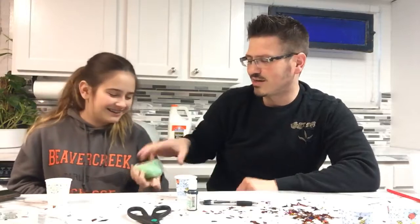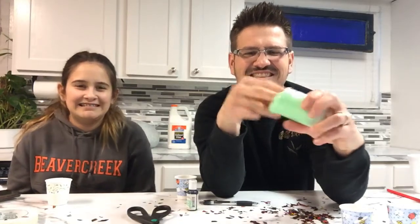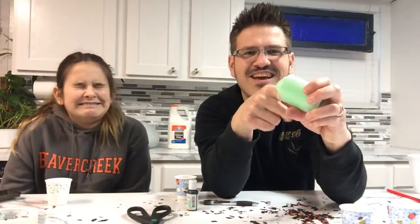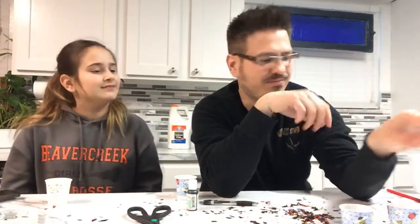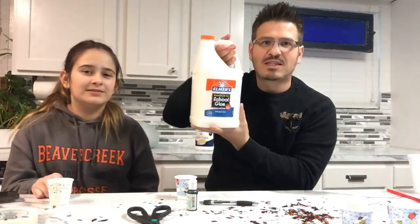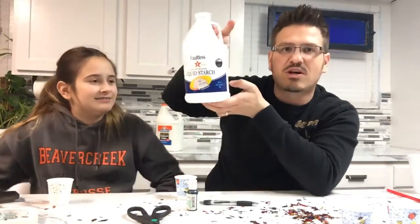So let me see that really quick. We're going to actually — this is a store-bought version. So what we're going to do is we're actually going to build and make our own. It's really simple. You need some glue — we got a big tub of glue. You don't need this much; that'll be a huge amount of gack. And you need some liquid starch.